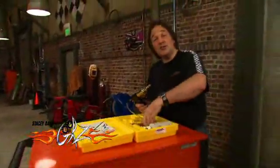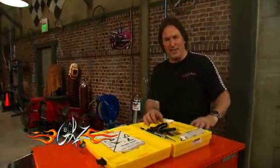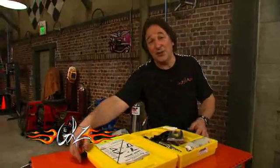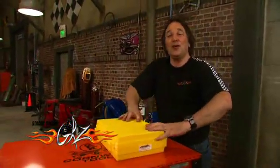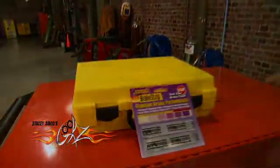So if you are serious about keeping your brakes in top working condition, forget about the way you've done it in the past. Check out these tools from Phoenix Systems at brakebleeder.com. They will make your life a whole lot easier, which is what a good tool is supposed to do.